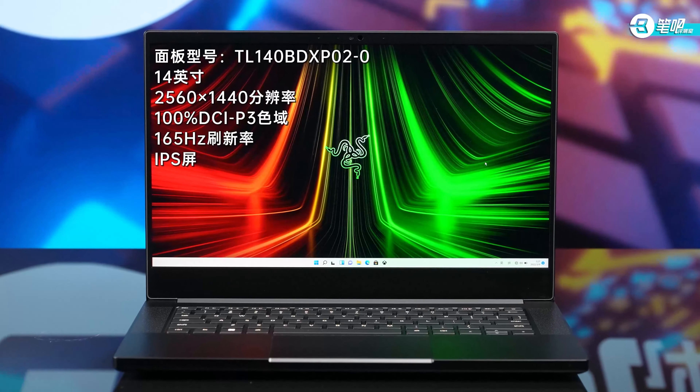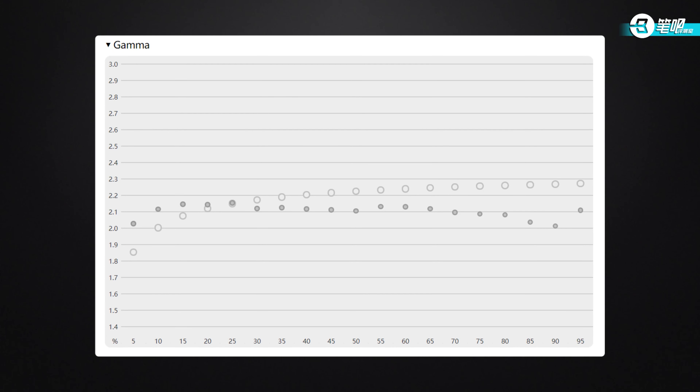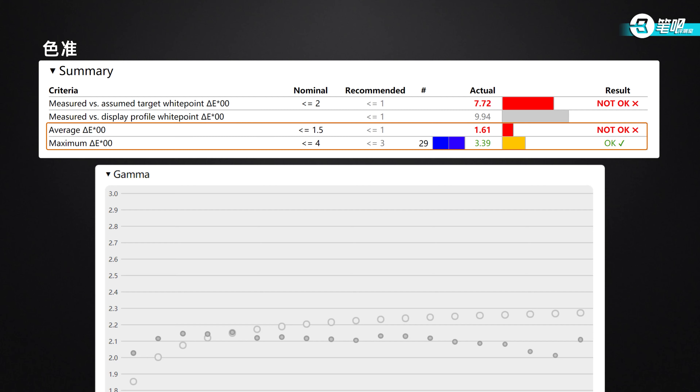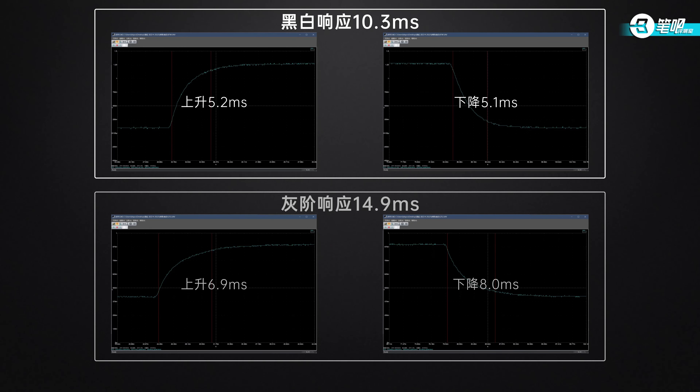Screen first: the tested color volume was 103.6%, P3 color coverage 97.9%. As for color accuracy, gamma was around 2.1, closer to Display P3. Average ΔE was 1.61, max ΔE 3.39 — looking good. Max brightness is 373 nits with DC dimming at all brightness levels. Response time: black to white 10.3ms, gray to gray 14.9ms. In general, Blade 14 has a good screen with 2K high resolution and 165Hz high refresh rate, and color gamut confirms to the nominal spec.